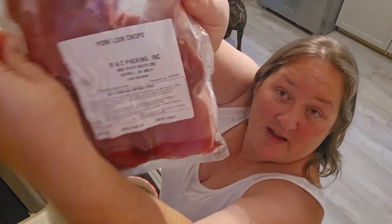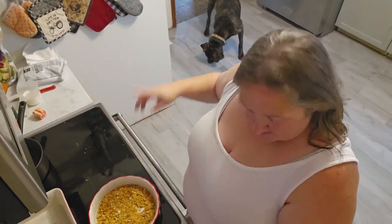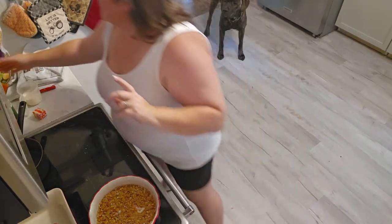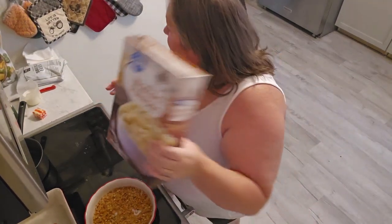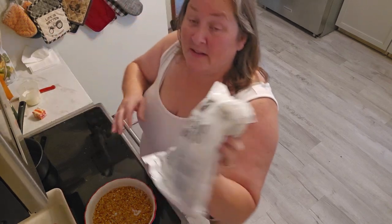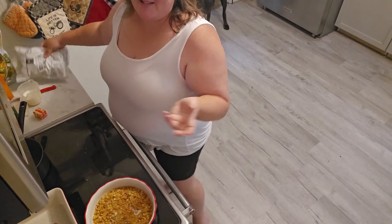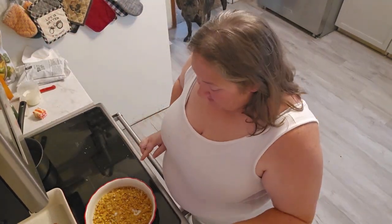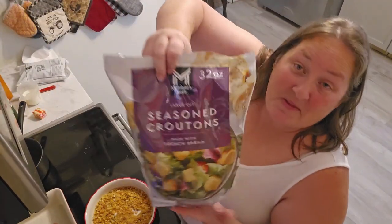So tonight I'm doing pork loin chops — these are from a pig that we bought back in May. I'm also doing instant mashed potatoes and microwave broccoli florets. That's it.